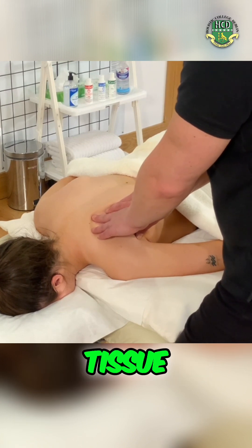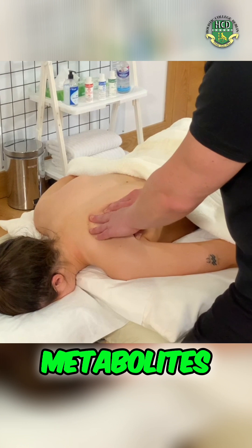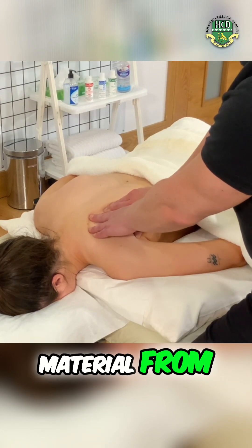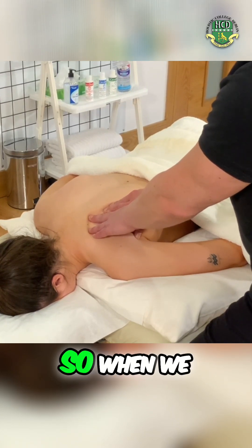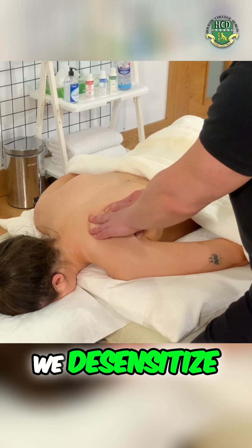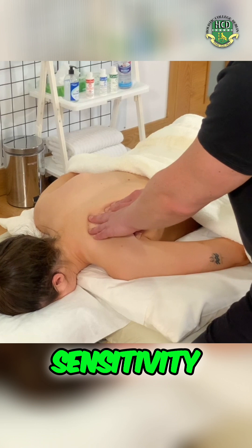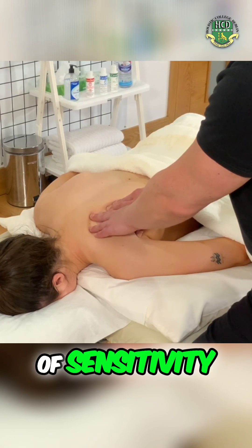Pumping helps to hydrate the tissue and helps to clear away what most people call toxins, but are really metabolites — leftover waste material from normal cell activity. When we pump the tissues, we help to get rid of some of those metabolites. We also desensitize the nerves where they're already hypersensitized, where there's too much sensitivity. By pumping, we help to bring them back to their normal level of sensitivity.